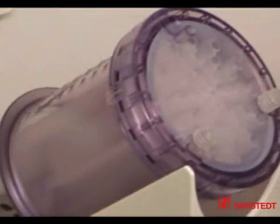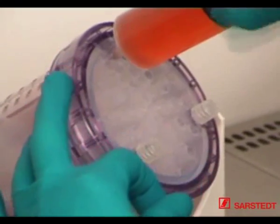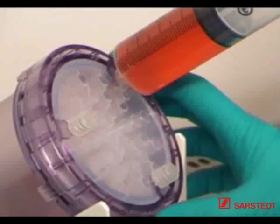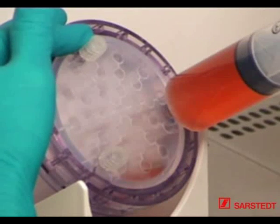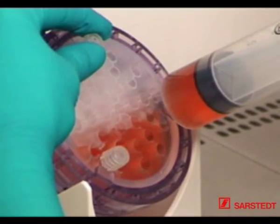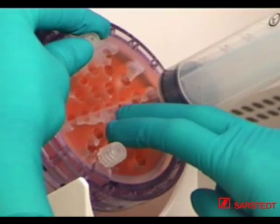Remove the screw cap and screw the syringe onto the LÖLOK connector. Rotate the bioreactor again until one of the remaining screw caps is located at the uppermost position. Loosen this screw cap to ensure adequate ventilation and pressure balance while the cell suspension is filled into the production module.